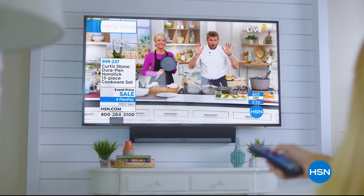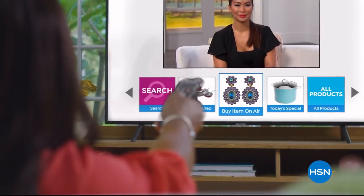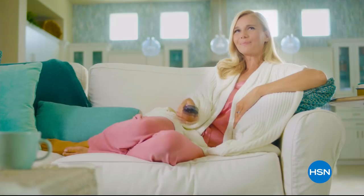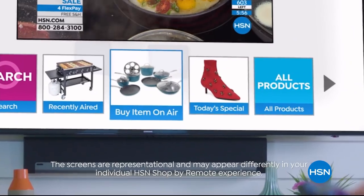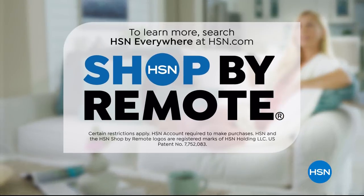Think all remote controls are the same? Think again. Now when you're watching HSN and you see something you want, you can use your remote control to order it. It's fast, it's easy, and it's a safe way to order. With HSN, shop by remote.